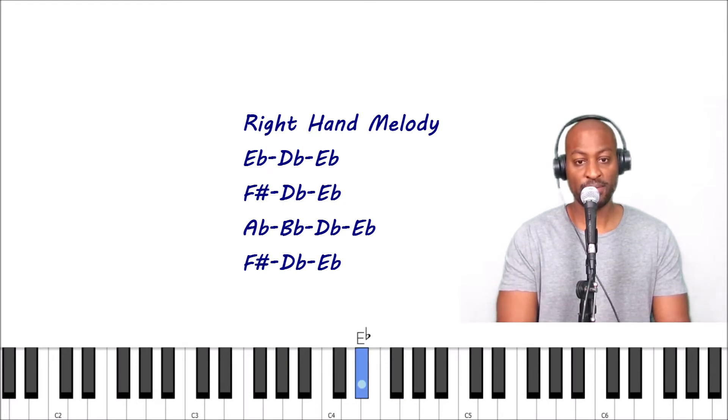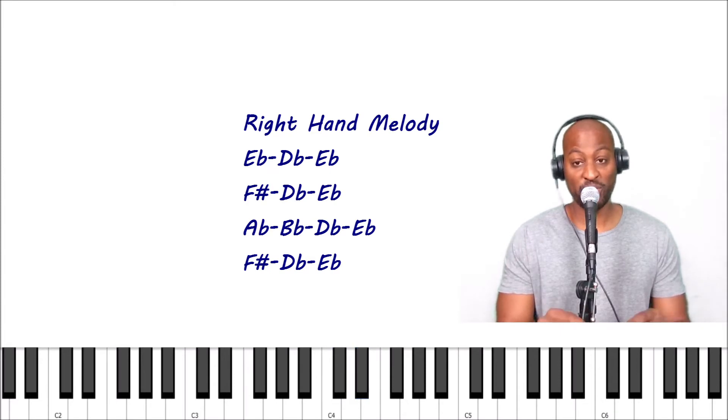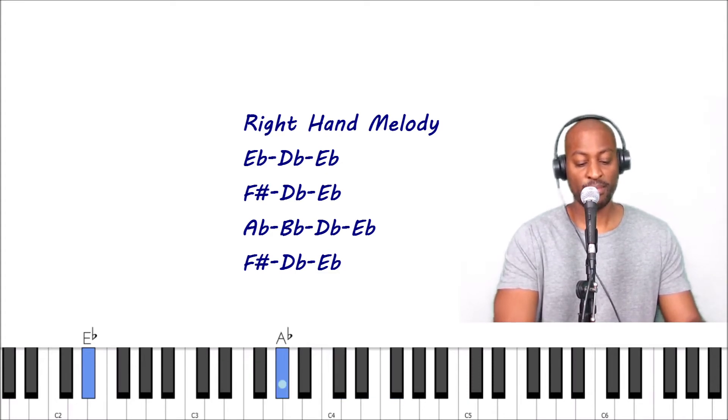Alright, now that's the first part. Let's put both hands together. Here's how it sounds — one, two, three, four. Let me do it one more time, slower, then even slower.